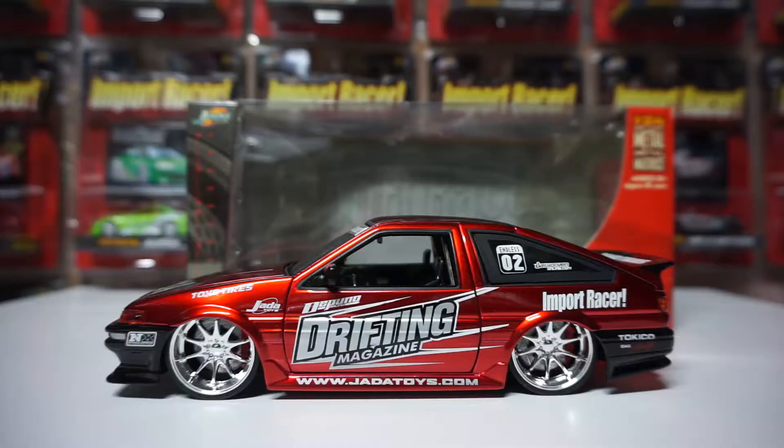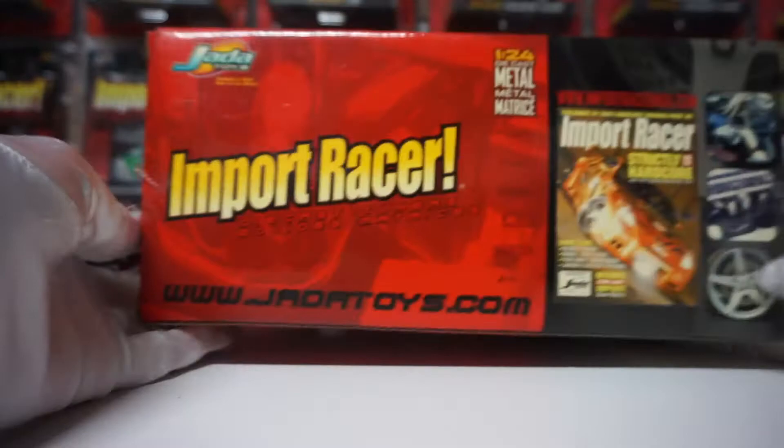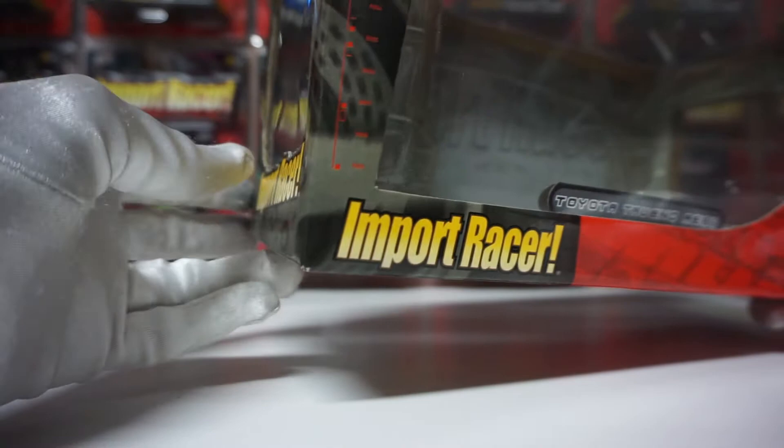Before we start with the actual model, this is the box it comes with. This is the Import Racer line, and I bought this brand new — it was originally sealed, which is always really cool. This model is very, very hard to find, and the box is in good condition, apart from a bit of yellowing, which sometimes happens depending on where people keep these models.